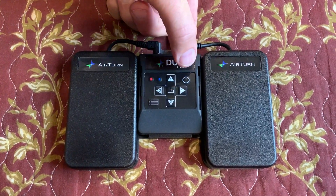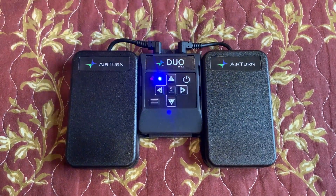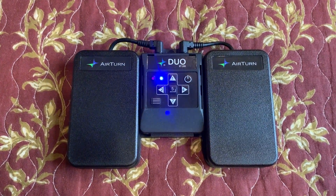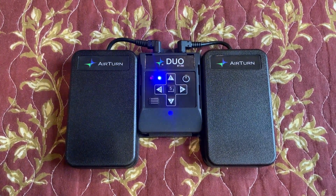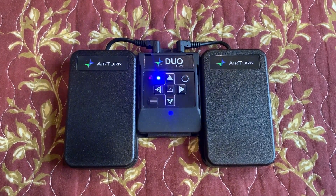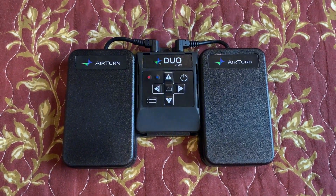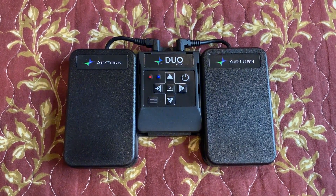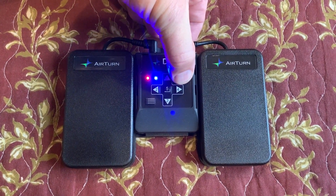First thing we want to do is turn on the AirTurn by holding down the power button, and we can see the blue light blinking which means that it is ready to be paired. One of the things I've discovered is that you really want to make sure the AirTurn does not have any memory of any previously paired device. To do that while the AirTurn is on, hold down the power button for six seconds.